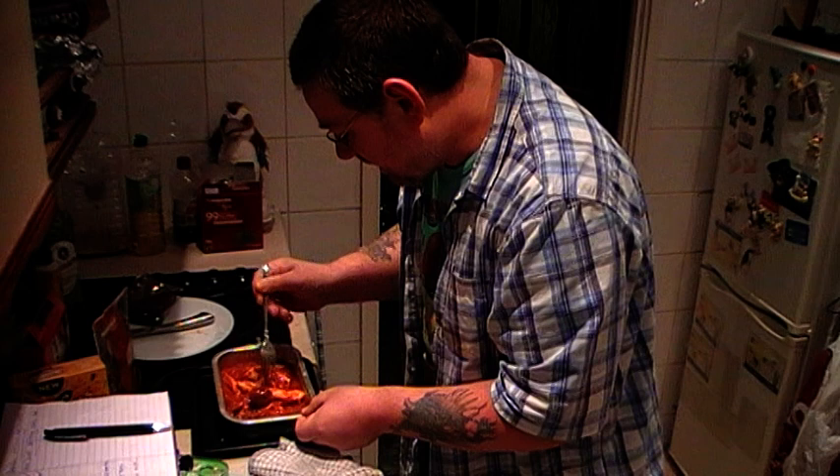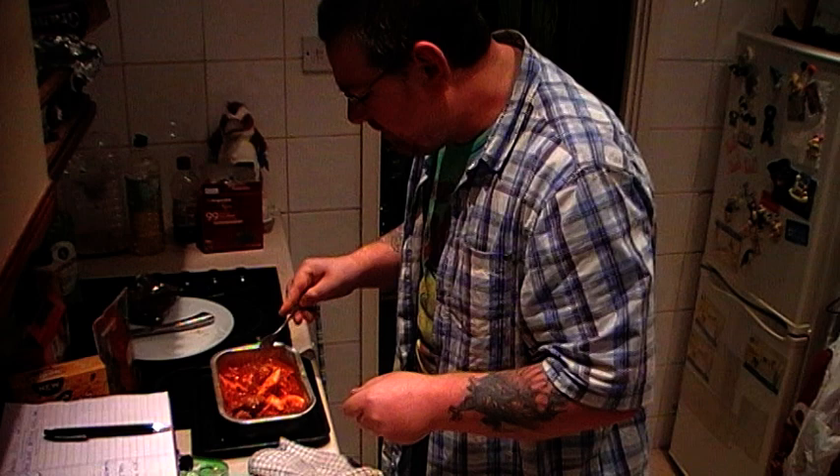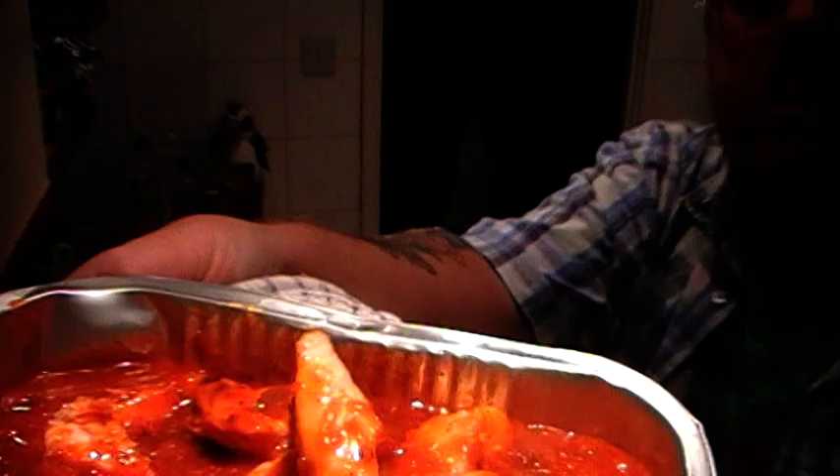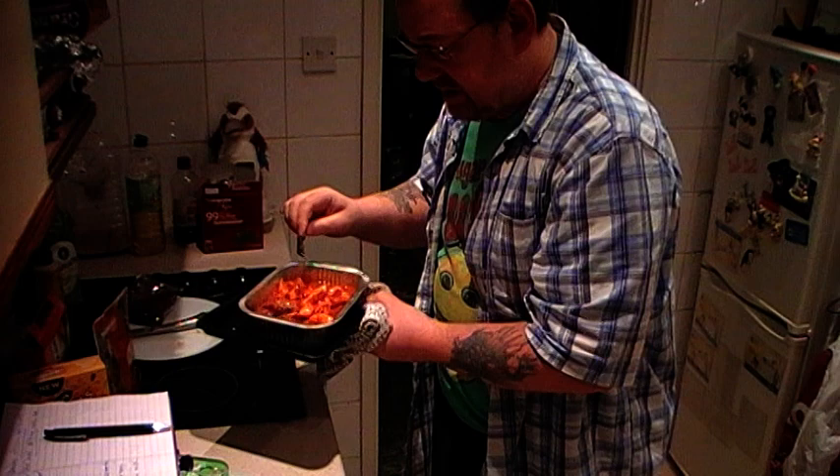This is going to be really good. Once the rice goes with it — thinking about it, I should have cut the chicken up a little bit more because it's still quite chunky. We're going to put that back in the oven. I figure 20 minutes, then I'll have a look and see what's going on. I might even take it out after 10 and give it a mix to see how the sauce is doing, because I want the sauce to get cooked but I don't want it to go rock hard.